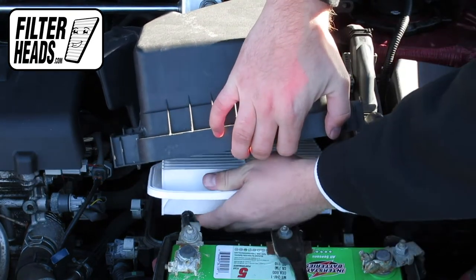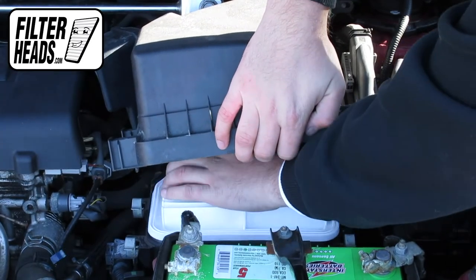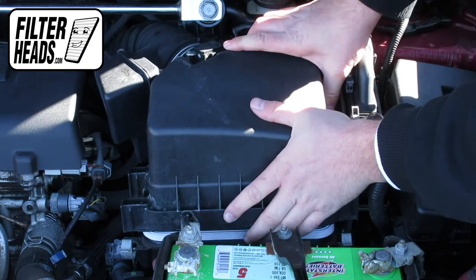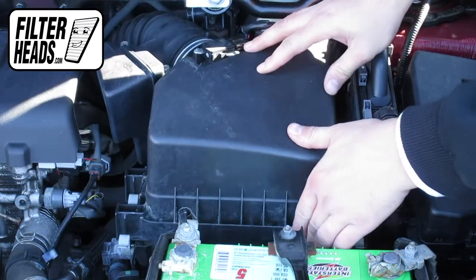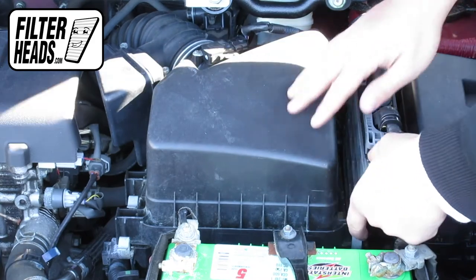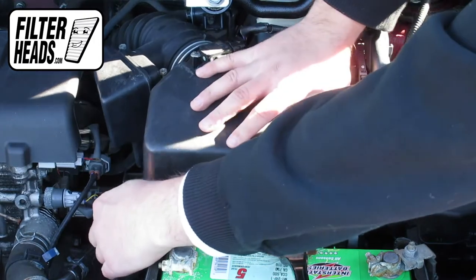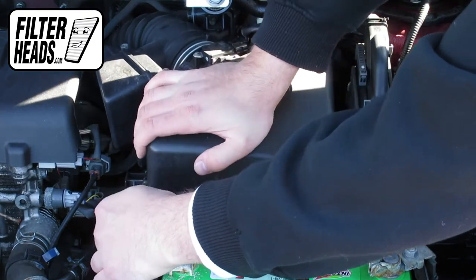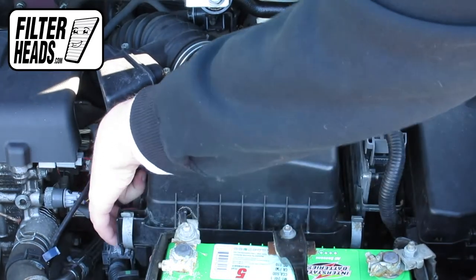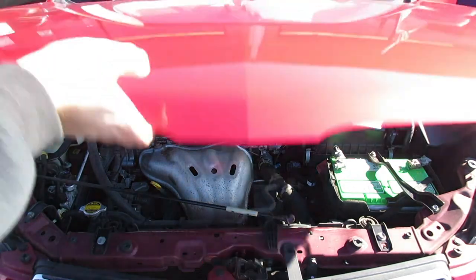Visit our website to order your filter to ensure that it fits. Once the filter is fully flushed and the housing is aligned, re-engage the fasteners. Remove the hood prop rod and close the hood.